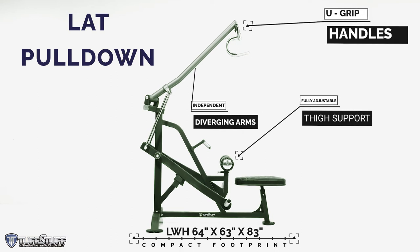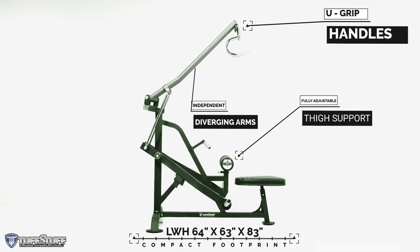The Proformance Plus Plate Loaded Lat Pulldown is available through Tuff Stuff Fitness.